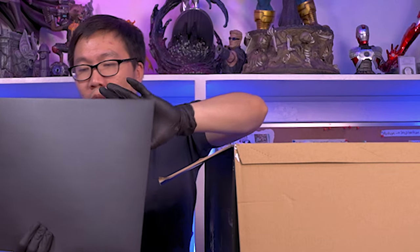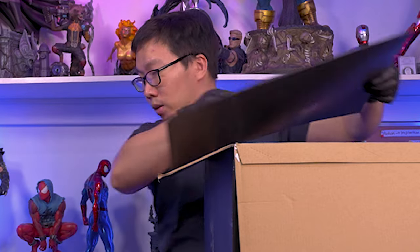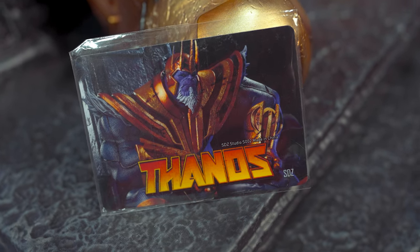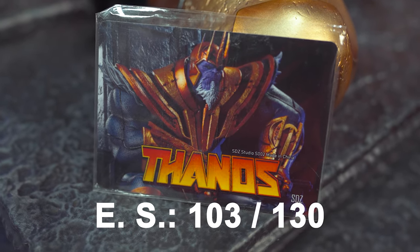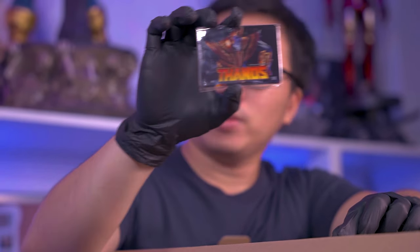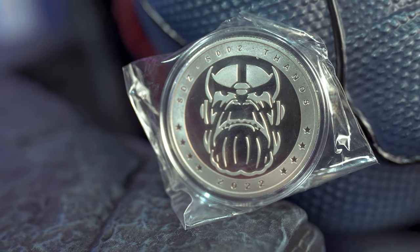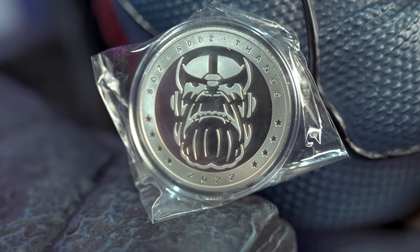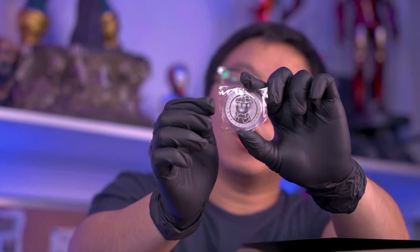So we do have a pretty cool strap here. And we also have an art print, I believe. So it did come with this card that will prove the authenticity of your statue. The edition size is 130, and I got number 103. So here we go. We have Thanos here and we do have a coin. It's just Thanos. It was shipped 2022. And we have the face of Thanos here and the Infinity Gauntlet on the other side.